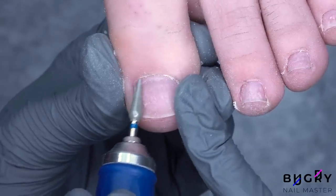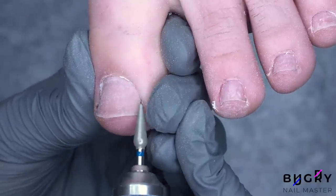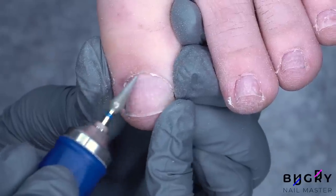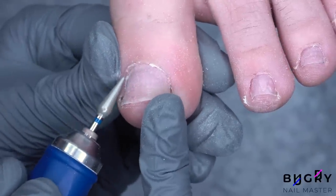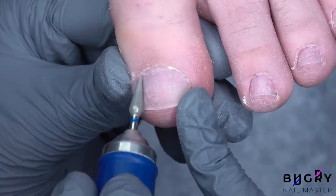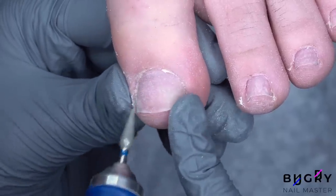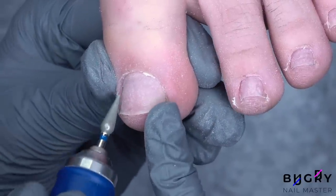The toenails themselves have a lot of dried up skin which has accumulated a lot of dirt, so as I clean up the dry skin the toenails are already appearing a lot cleaner. I am also paying special attention to the side walls and pushing the skin upward there so that it will be a lot easier later to remove with the bobbet.